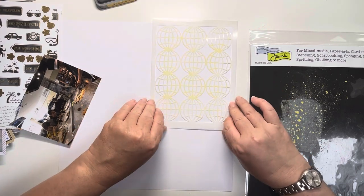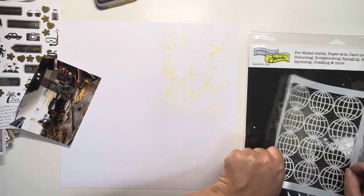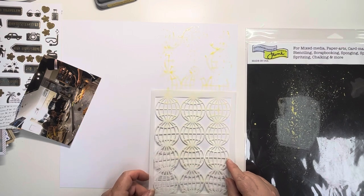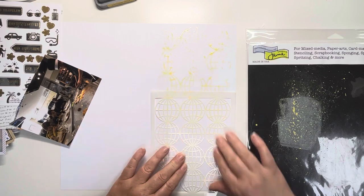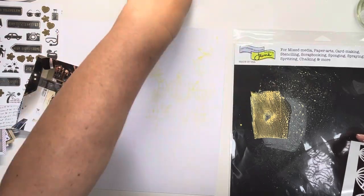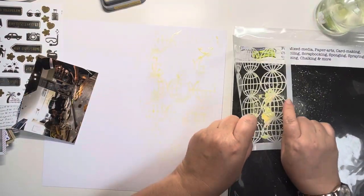I'm starting at the top of the page and just going over it a couple of times to make sure that the paint's in all areas that I want, and then I shall continue at the bottom of the page. The picture that I'm documenting is of a family trip to Wasabi, which is a teppanyaki grill in a local village, Stockton Heath. I wanted to use the globes to show that it's world food — I just thought that tied in quite nicely. So I wanted to do this as my background.